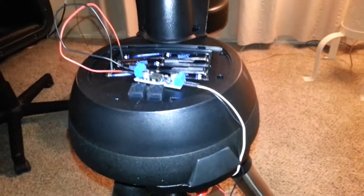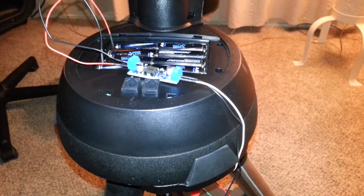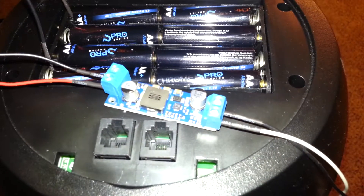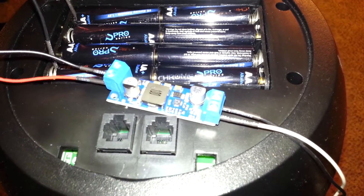Hi there. This is the 12-volt boost converter that I was mentioning in the thread. As you can see here, it's a tiny little thing — it's very easy to fit. I'm eventually going to put it inside the mount.